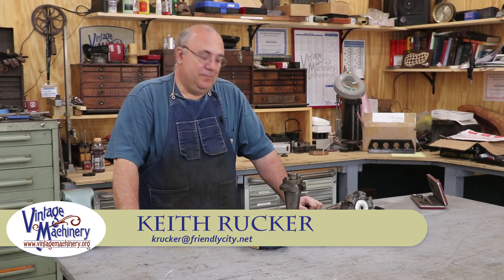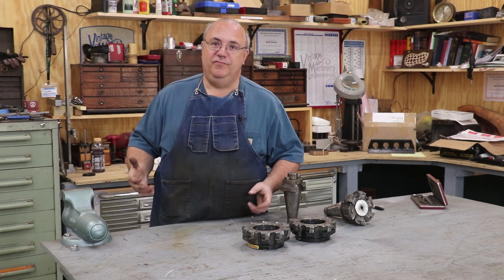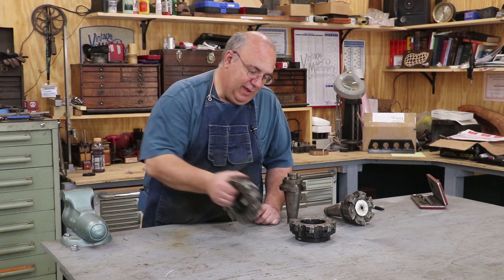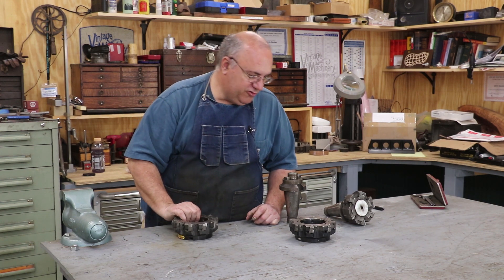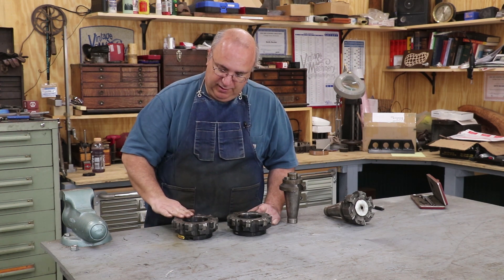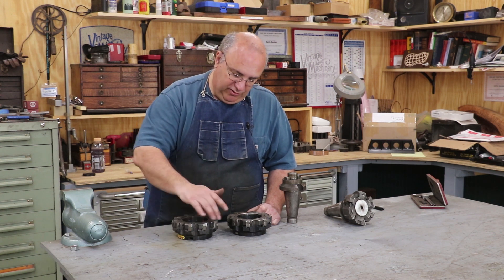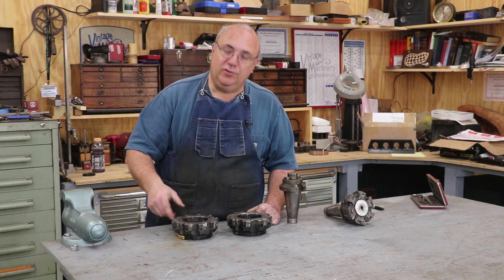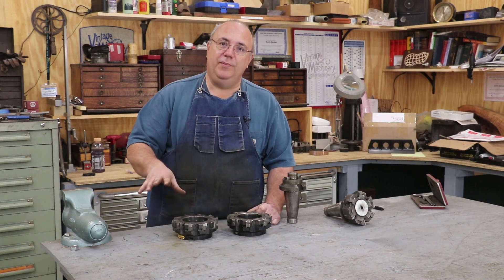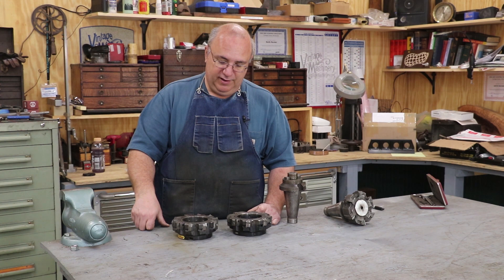Hello, Keith Rucker here at VintageMachinery.org. I've got a little project coming up in a few weeks that's going to require some face milling on the horizontal milling machine. A while back I picked up a couple of new face mills, and what I'm going to try to do here is get one of these mounted up and set up — hopefully get all the teeth oriented so they're all even and cutting evenly. I've got inserts in these and I'm probably going to switch them around to a better face while we're at it. Just kind of getting things ready; this is something I've been needing to do for a while and just haven't had time. But with this job coming up, it's a good excuse to get it done.